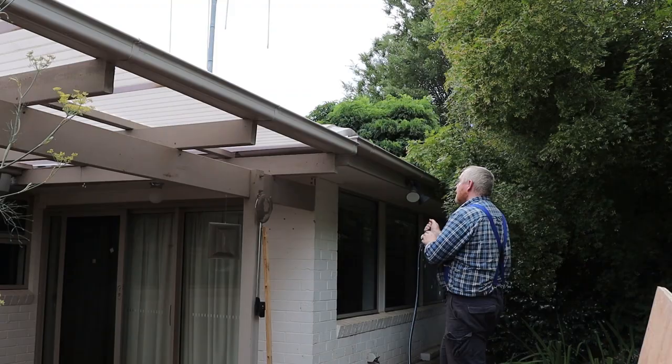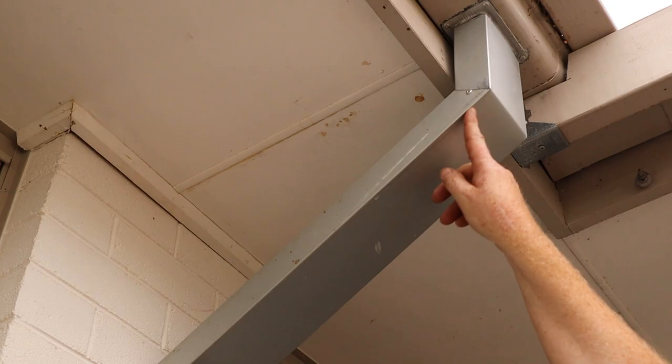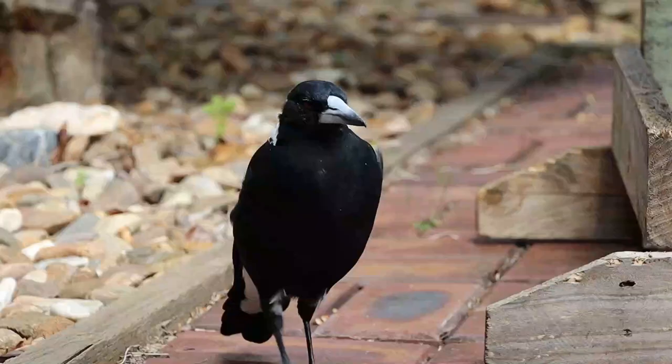Now we can put the garden hose into the roof gutter and see if this system works. There's a small leak from the upper bend in the downpipe so I'll put some silicone on that later once it's dry. But we do have water flowing into the stormwater pit so it looks like this job's a success. That's all for now, thanks for watching.